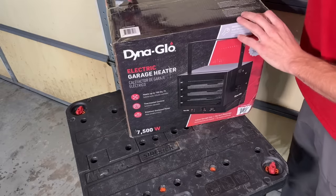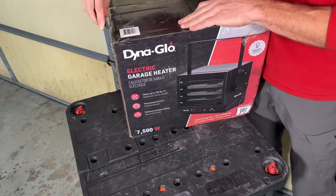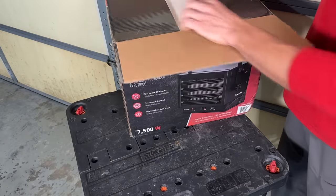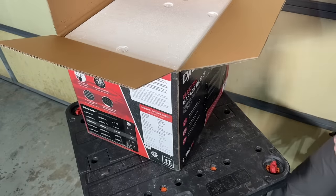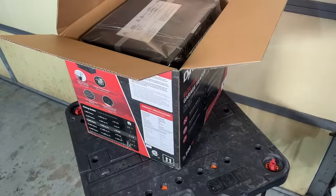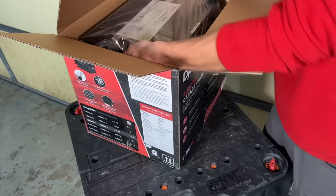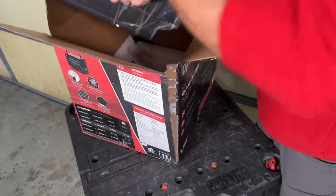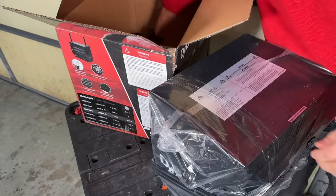First, let's look at what's in the box. These come fully assembled. You can usually get them for about $225 to $250 at a local home improvement store. I got this at Menards, which is a regional big box home improvement store in my area, but you can also find them on Amazon. I'll put a link in the description for your reference.